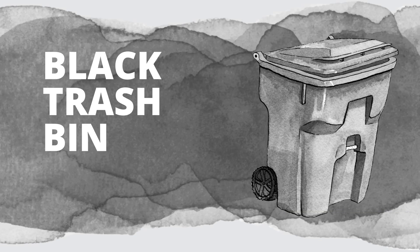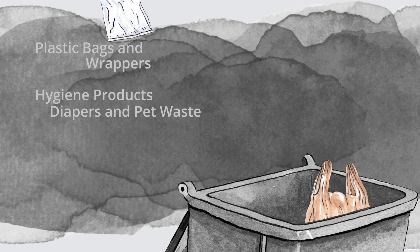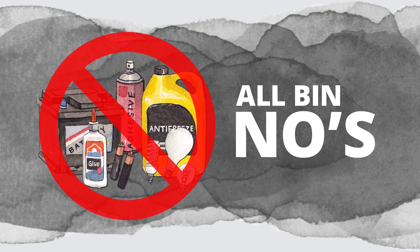That leaves the black bin for those plastic utensils, plastic bags and wrappers, pet waste, diapers, and anything that can't be turned into compost or recycled. No hazardous waste in the blue, green, and black bins, such as batteries, paint, chemicals, and electronics.